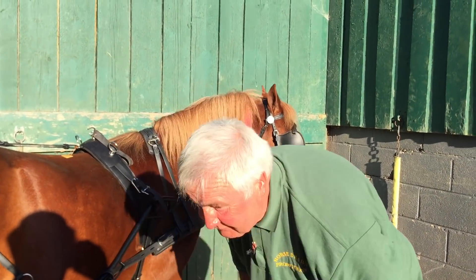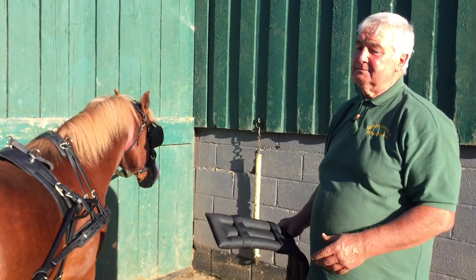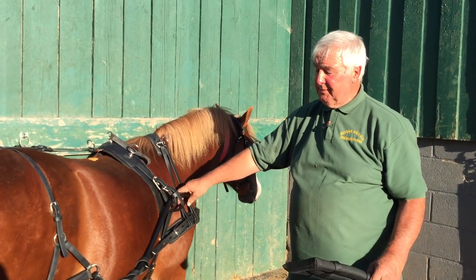That is when we do the last film, which is going around the cart showing everything to look for, to check for, what to have — maybe all the bits and pieces we do here. But that's a basic insight into a basic set of harness.